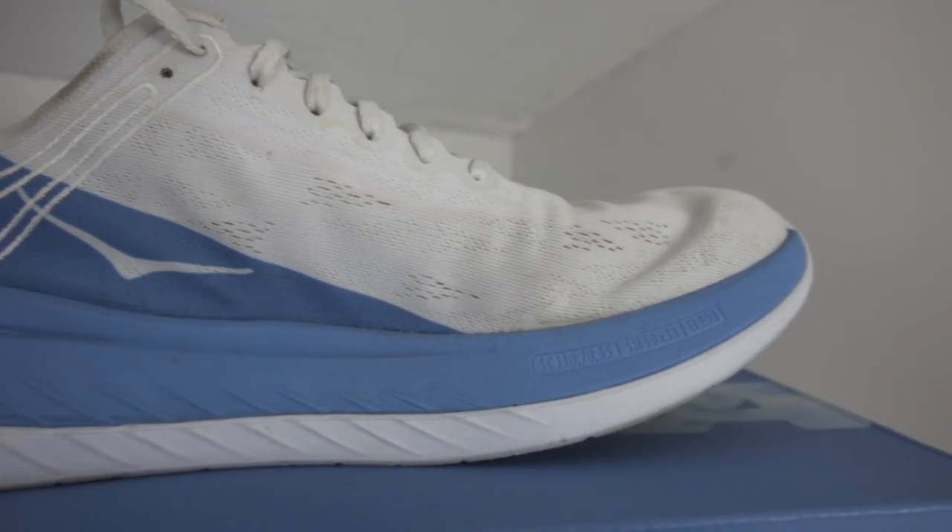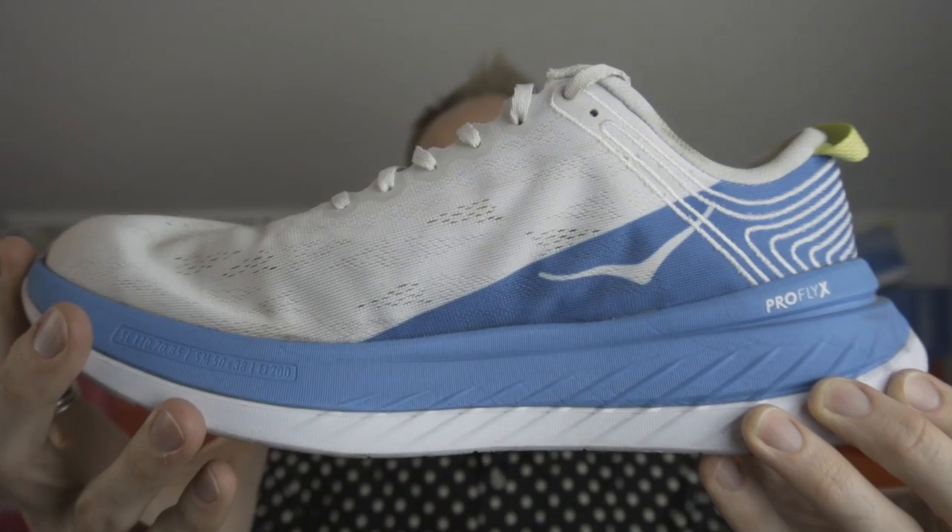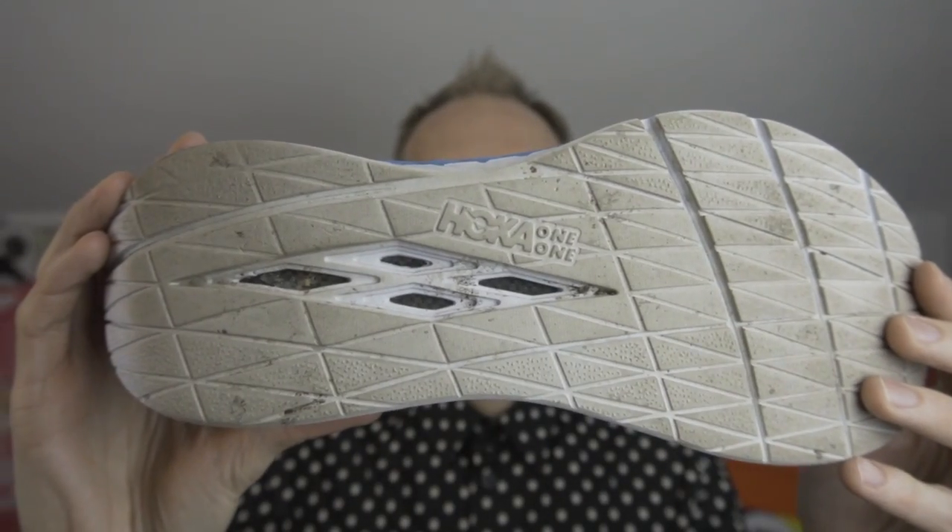I personally found the Carbon X quite roomy in the toe box. I've read all sorts of different reviews all over the internet, and lots of runners have just had such differing views and opinions on this shoe. Some people really love the fit, some people just don't like it at all. I personally found it a great shoe — one of my favourites of the year so far. Roomy in the toe box, fit round the heel was really good, and I found no slipping at all once the shoe had started to break in. This is a shoe that I think you do need to break in somewhat — I found it needed about 20 to 30 miles to really mellow out that midsole.